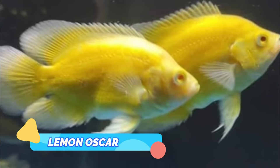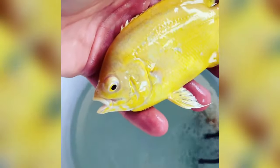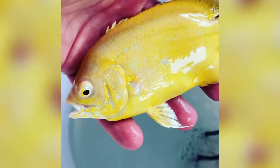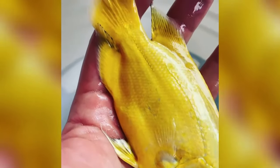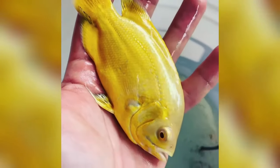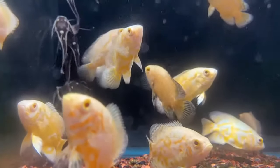Lemon Oscar. Lemon Oscars are often confused with the white or albino variety of the species. However, if you look closely, you'll notice that these fish have a yellow gradient on a primarily white body. The vibrancy of the yellow color is dependent on the quality of the tank conditions in which the fish are kept and the variety and quality of their diet. Some specimens can have bright yellow patterning on their bodies.